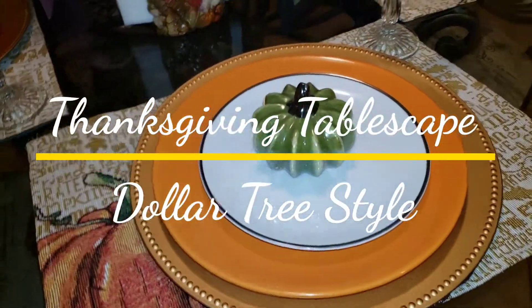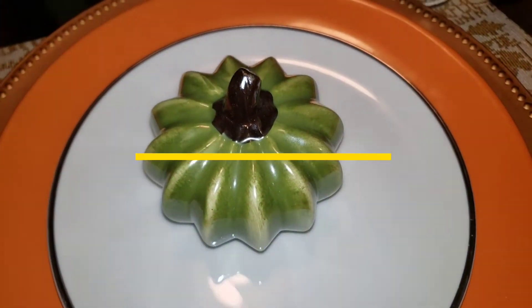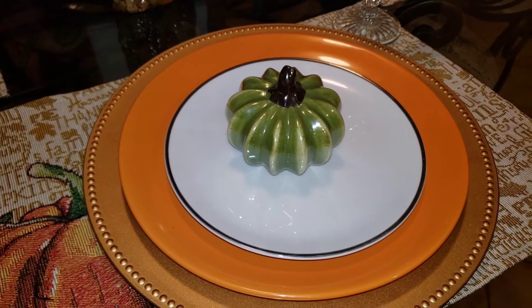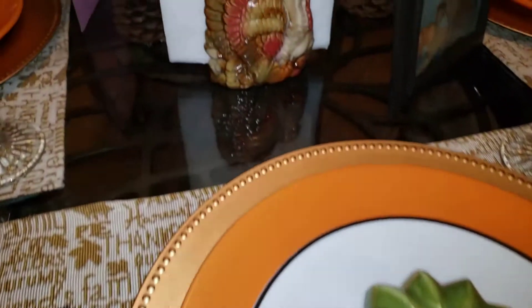Hey guys, it's Cheryl here today. I want to show you how I decorated my kitchen table for Thanksgiving using items from the Dollar Tree. So if you're interested in something you could put together with items from the Dollar Tree, keep watching and I will show you what I did.